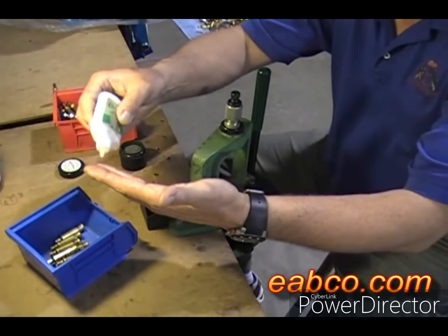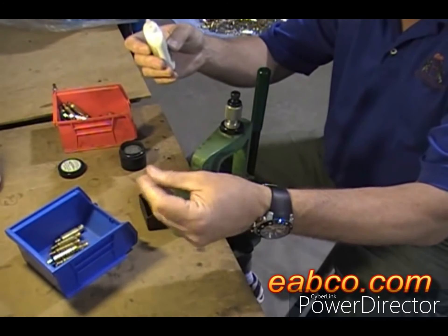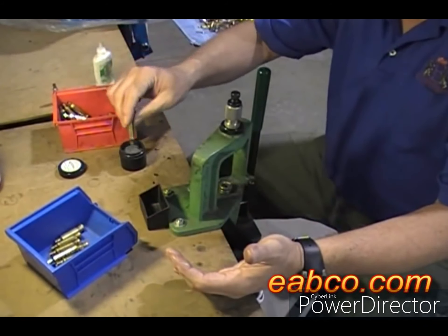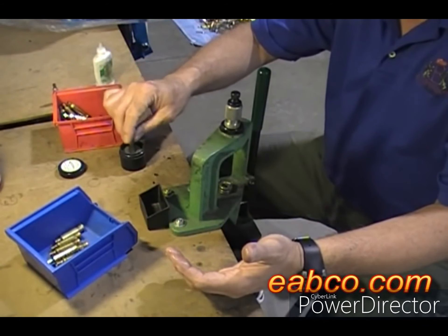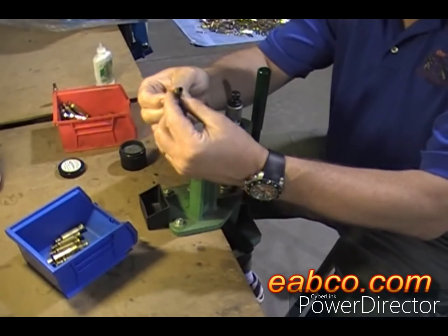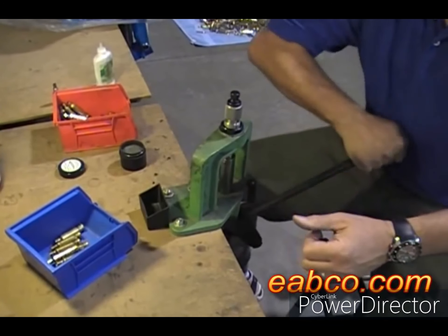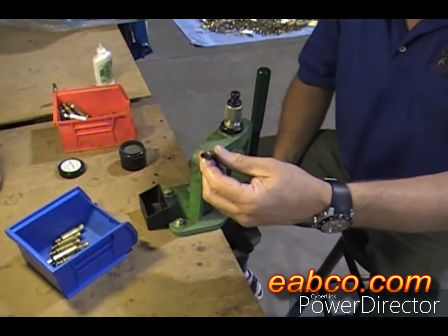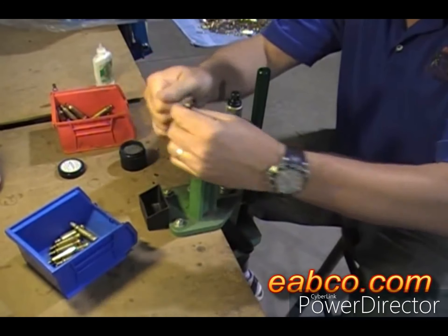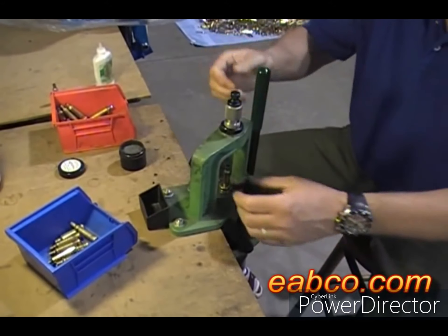We start by lubing our fingers just slightly with a little bit of case lube, smear it around so it's not too wet. You take your fired cases, dip them in the Redding Imperial Media for the necks, and then lube just the body — not the neck. Put in the neck, put in the body, resize and you're done.